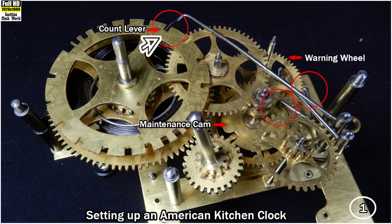This is how the lift lever on an American striking kitchen clock movement is correctly set up. The count lever is sitting in a deep slot on the count wheel. The maintenance lever is sitting in a slot on the maintenance cam. And the warning wheel lever is arresting the pin on the warning wheel. This is done while setting up the strike train. The count wheel and the maintenance cam are easily set up on the lift lever.